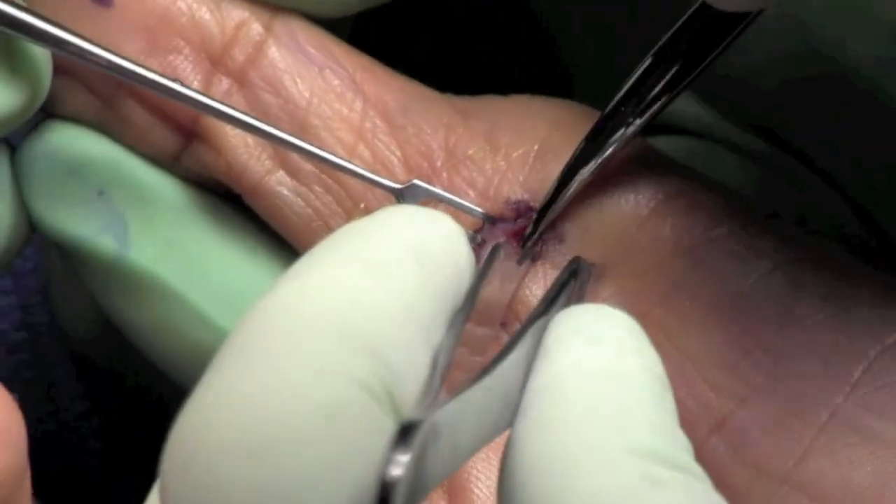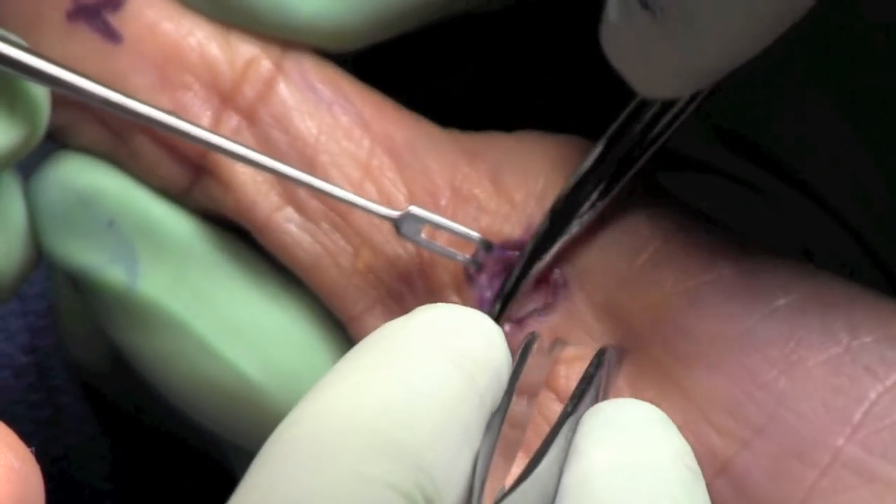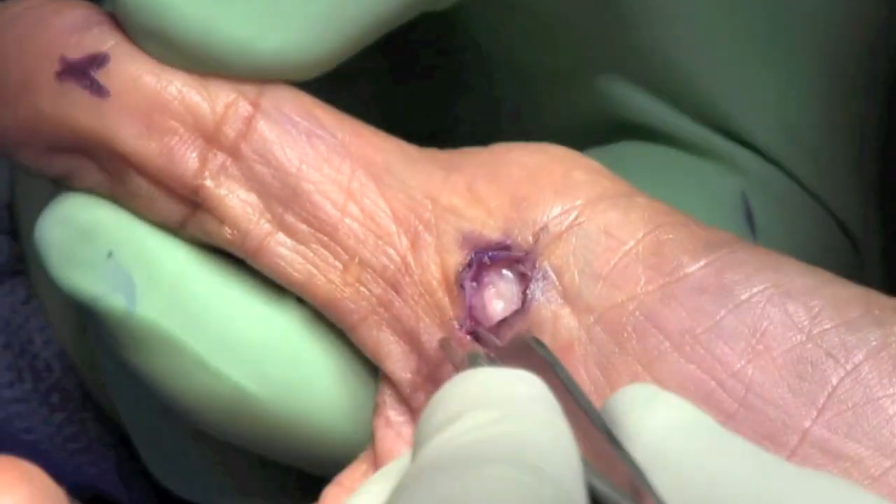Using small double hooks, we're able to dissect with care taken again to remove the tissue and get down to the flexor tendon sheath.